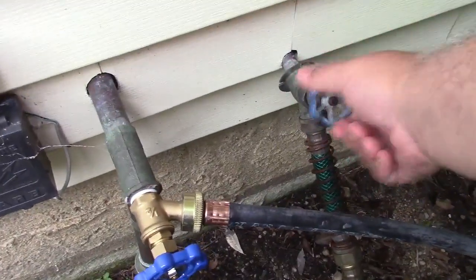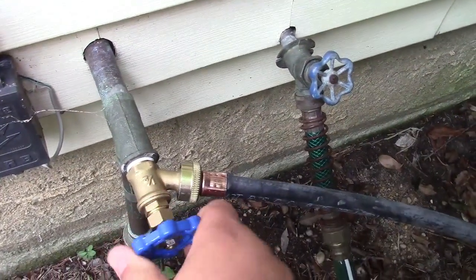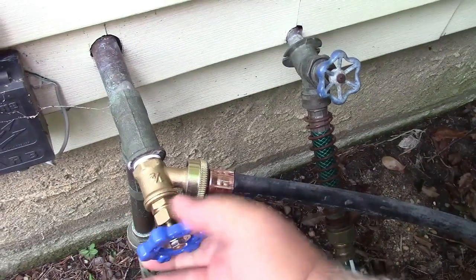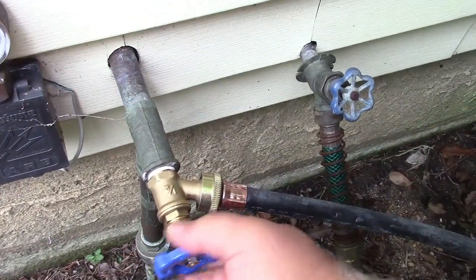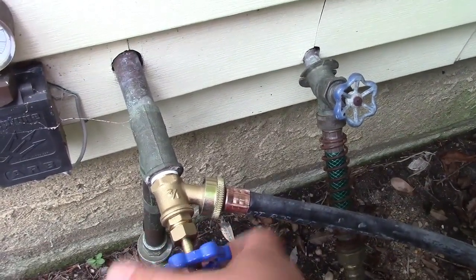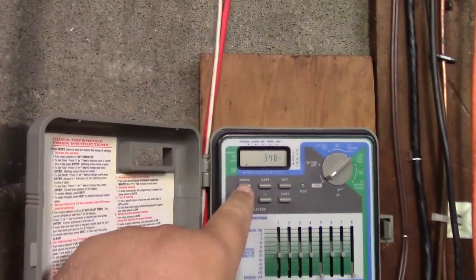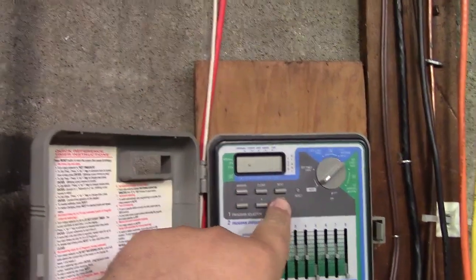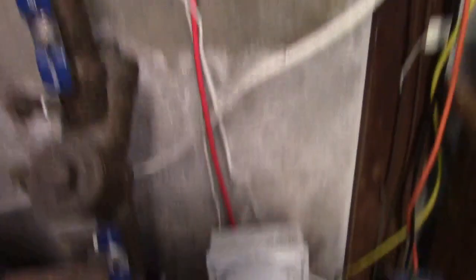Now all you do is go ahead and turn on both valves, like that, and then go ahead and set your sprinkler system to run a full cycle, or you can just wait until it does it itself. On my system it's easy enough — you just press manual, it says all, press enter, and it goes ahead and starts.